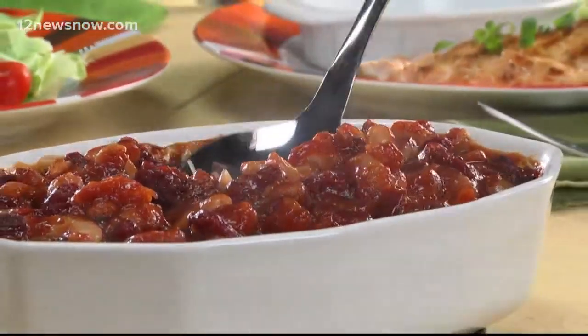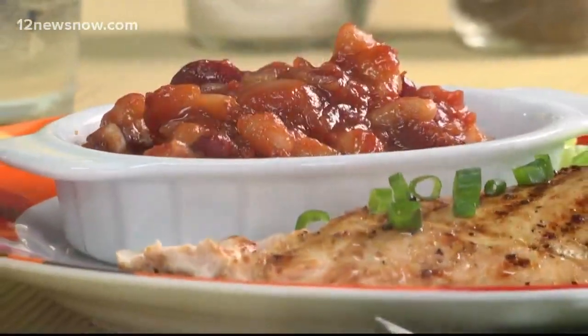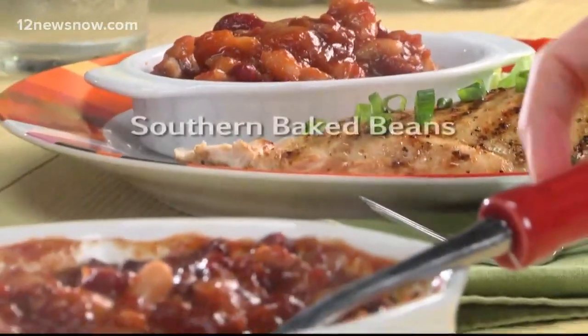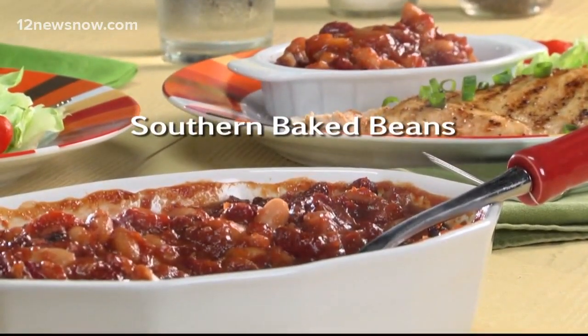What sets this apart from other baked beans is the combo of the brown sugar with the chili sauce. So right after the news, why don't you go online and get the recipe for our southern baked beans, so you can taste test these against the ones you grew up with.